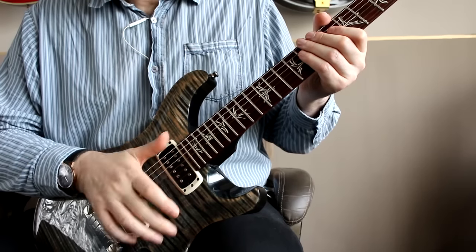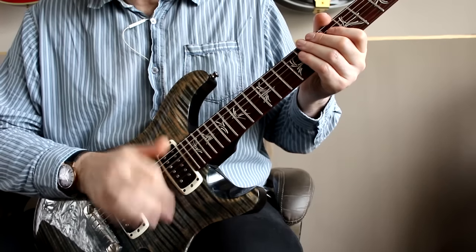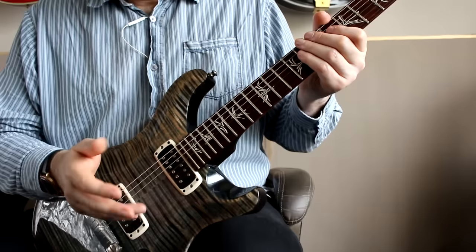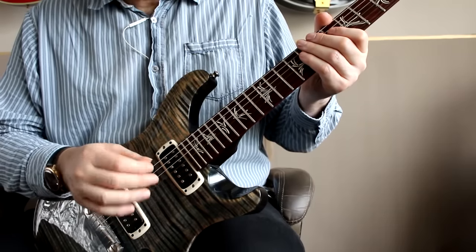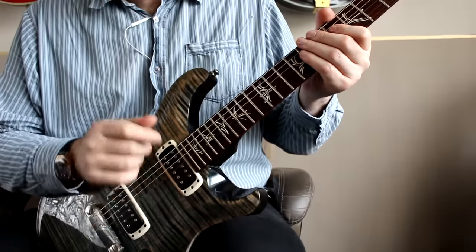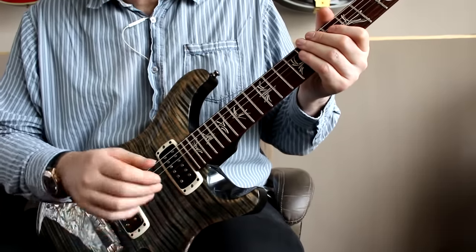As you can see I'm actually hitting the strings with my middle finger here. It doesn't really matter — I could use my index finger, my middle, or sometimes my ring finger. And actually when I'm playing a gig, if I notice one of my nails is getting worn I'll switch to using another finger. So you really can use any three of them.